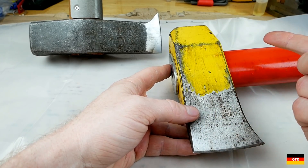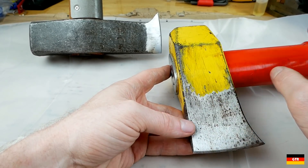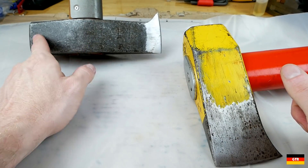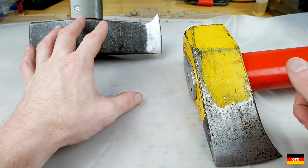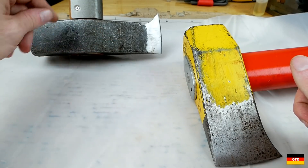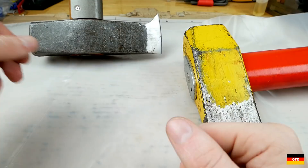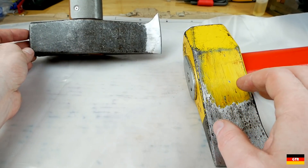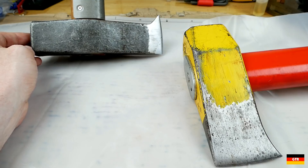If I had to recommend a splitting maul, the Oxenkov Big Ox is the one to get. The Helco has issues to correct — the guard, the handle attachment — and the soft steel may just be a factor of their formula. The guard and handle attachment really need to be fixed. Hopefully you guys enjoyed this update on a few tools I've reviewed in the past. If I find anything else, I'll do another update. Have a good week!